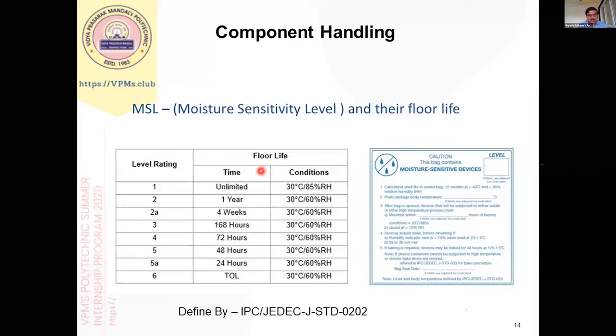There are broadly six types of components, and this is known as the MSL level — Moisture Sensitivity Level. In many places we use components which are MSL level 3, 4, and 5. MSL levels 5A and 6 are special levels required for military and space applications. For example, if an MSL level 5 component is opened from its original packaging, it must be soldered within 48 hours, and the moisture and temperature levels should not exceed 30°C and 60% humidity. Similarly, an MSL level 4 component, once opened, must be soldered within 72 hours.